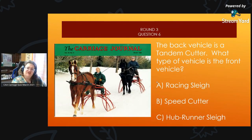Our last question in Round 3: What type of vehicle is in the front? The back vehicle is a tandem cutter — we can see it's a little higher. What type of vehicle is in the front? Is it A, an Albany sleigh; B, a speed cutter; or C, a hubrunner sleigh?